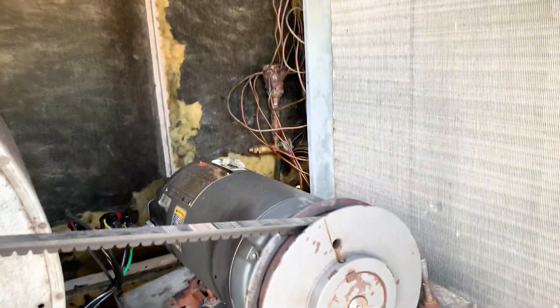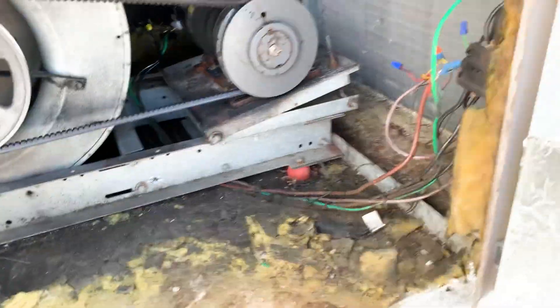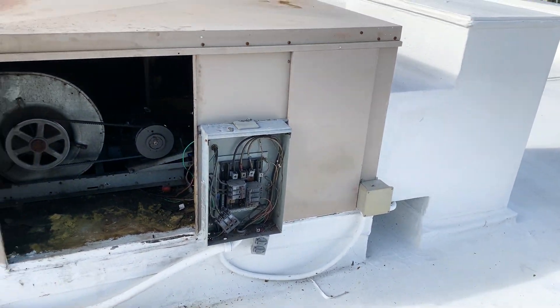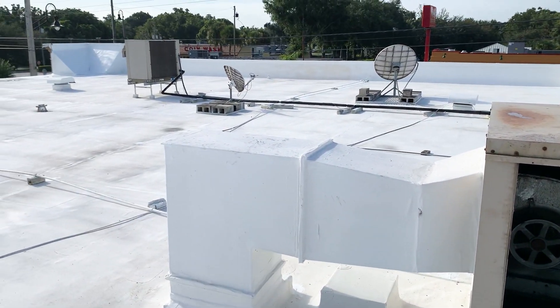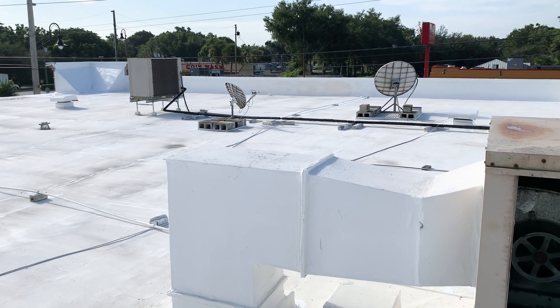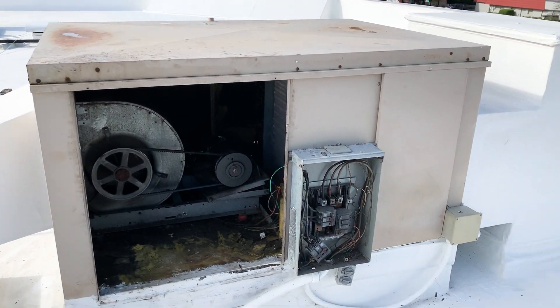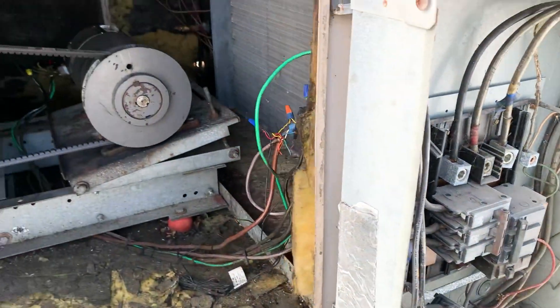As you can see with this equipment, there's a lot of less than ideal stuff going on here that we're going to correct. Having a contactor in the direct supply airstream is probably not a good idea. What we have here is a Magic Air ducted outdoor cabinet air handler that is piped over to that condensing unit over there. It's about a 10 ton.